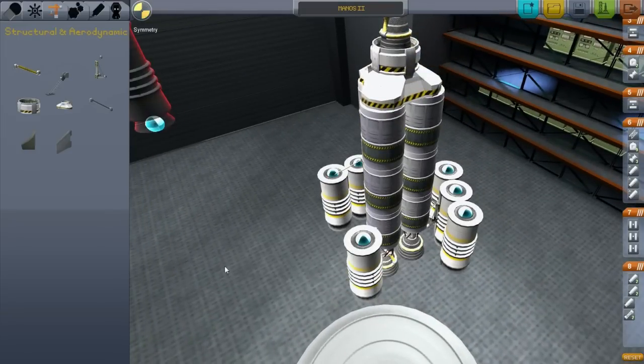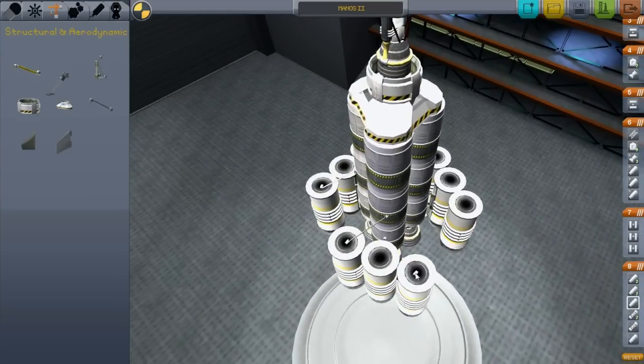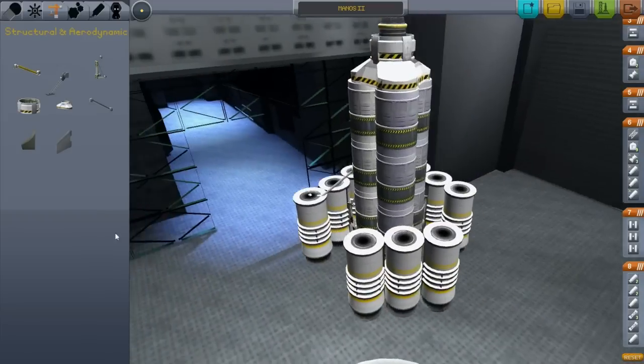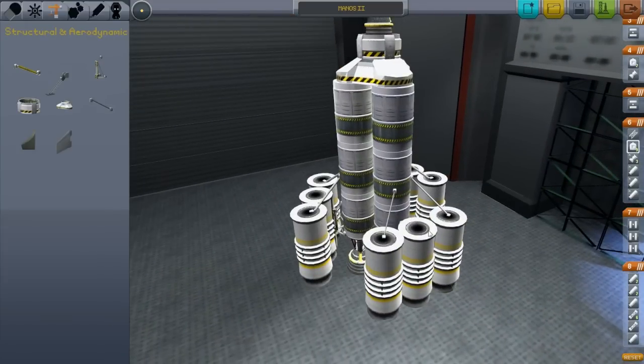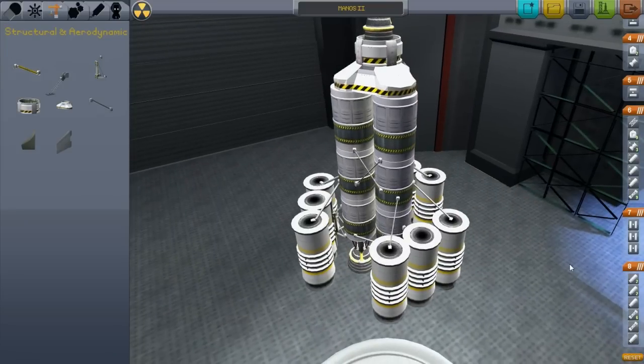There is definitely something there but I do not seem to be able to select it, so it can just stay. Whatever. Let's add this here. These are not coming out even, but it really doesn't matter. I am going to turn symmetry back on and just add a little bit of bracing here so that those tanks are all nice and solid. Alright, it's ugly, but I think it might work.